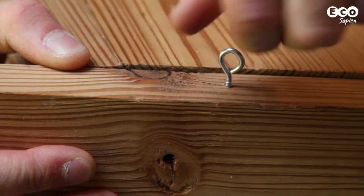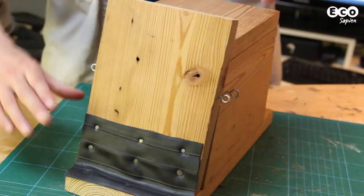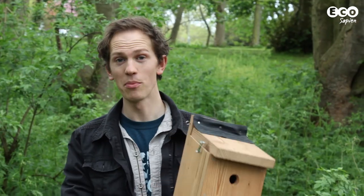Finally, screw some eyelets into each side of the roof and each of the side walls, so you can wrap wire around them to seal the box shut. That's the box assembled.